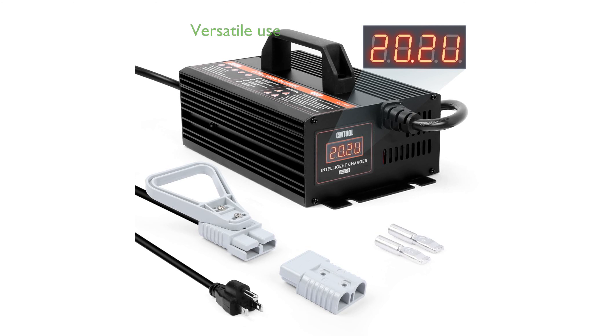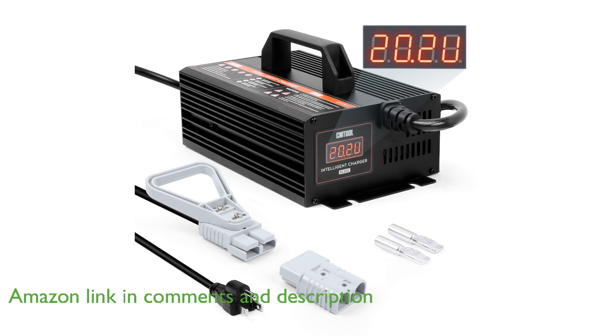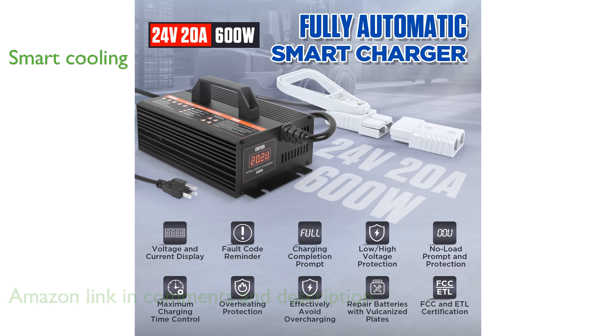The 24-volt, 20-amp forklift battery charger is designed for a wide range of vehicles, including forklifts and golf carts, offering versatility and convenience. This charger features a smart cooling system with a fan that runs continuously to maintain optimal performance and prevent overheating.